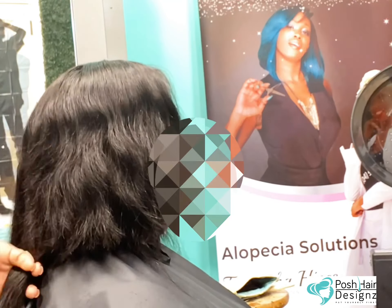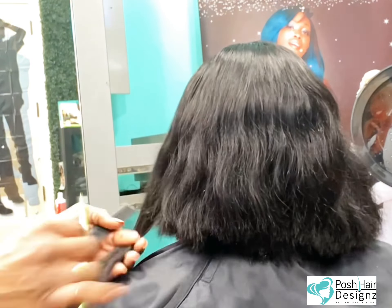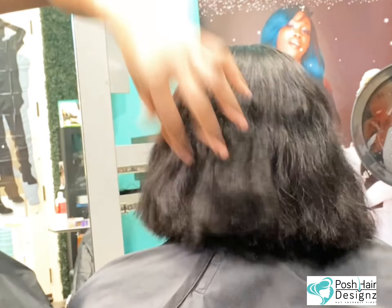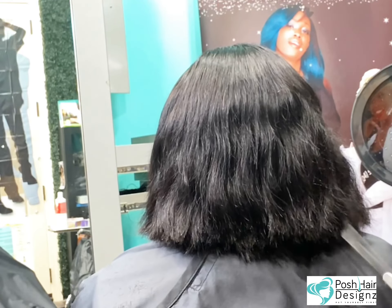Can I use tape? Can I go ahead and sew it? What can we do? So right now we're getting that barber section going. Make sure you follow me on Facebook — Posh Hay Designs with a Z.